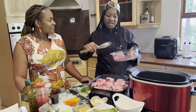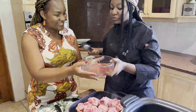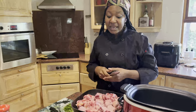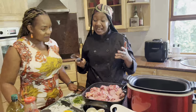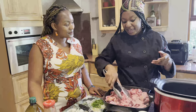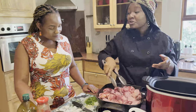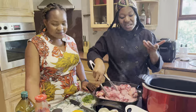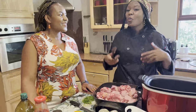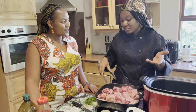You can pair oxtail with absolutely anything you want. People love pairing it with roasted butternut. I particularly love color, so you'll find that I pair it with something green most of the time — it can be broccoli. You can even do a crispy side with it if you want. Remember, it's festive time — you're eating what you like and enjoy. There's nothing set in stone as to how you should serve it.